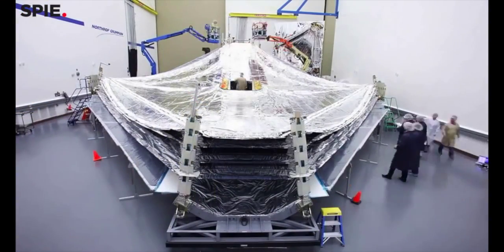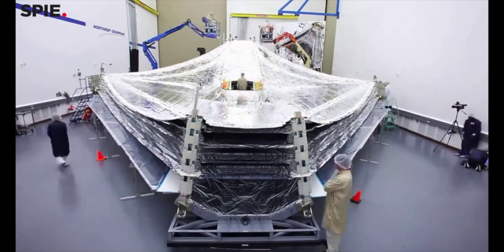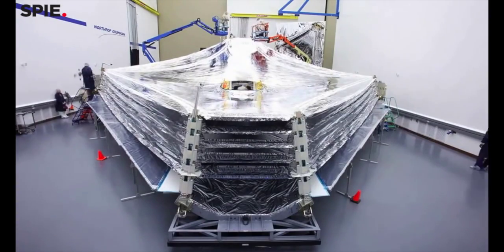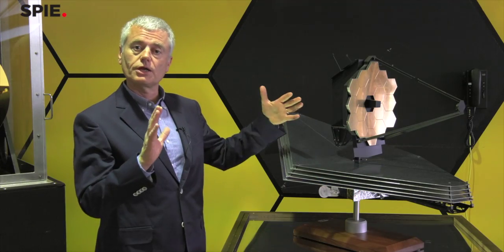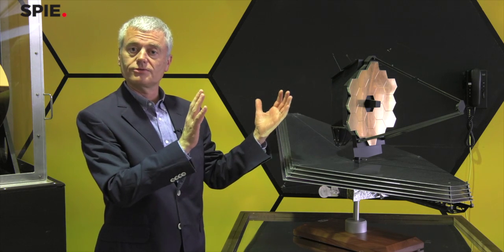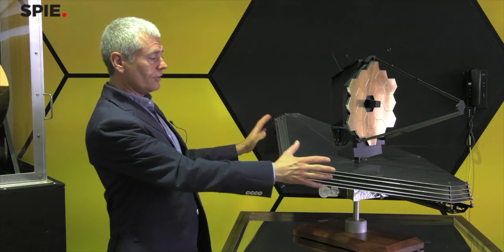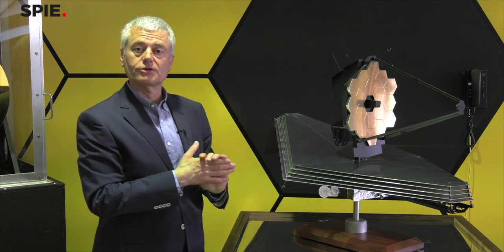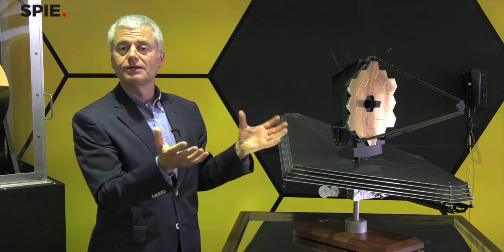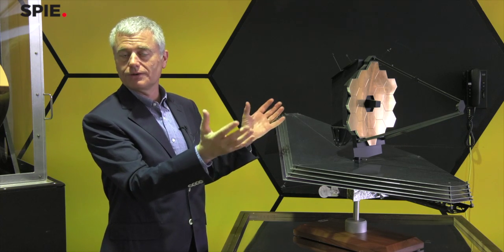The telescope with its membranes doesn't fit in any rocket fairing, so we have to fold everything up so it will fit, and then unfold and deploy everything after launch. As a result, rather than using one solid mirror, the primary mirror is made out of 18 segments, which allows some segments to fold around the side of the payload. The secondary mirror folds up vertically, and the membranes get rolled up and stowed on pallets during launch. This is really what you can think of as an origami telescope — once it gets to orbit, we unfold the origami puzzle rather than creating it.